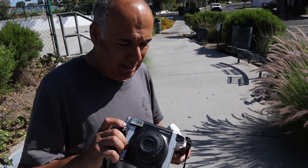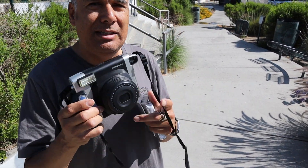Today we're going to shoot with the Instax Wide 300.